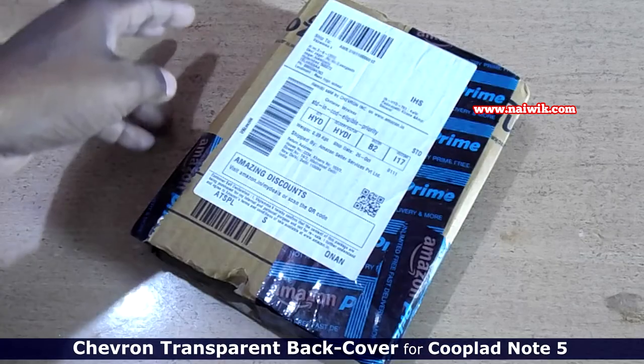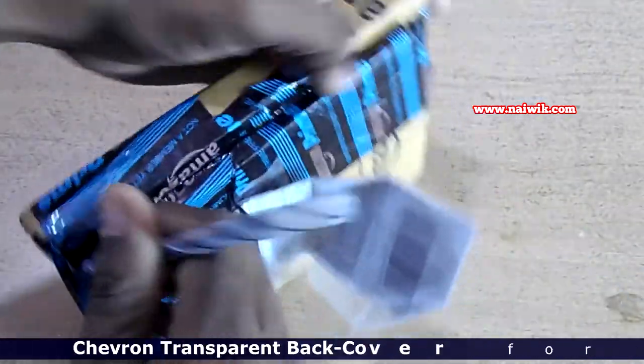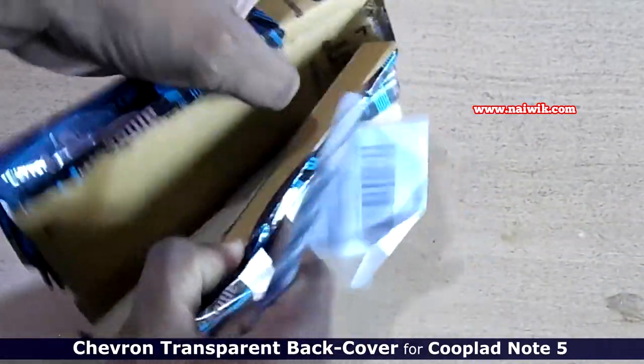Hi friends, in this video you will see the unboxing of the Chevron transparent back cover for the Coolpad Note 5. I bought this cover for around ₹100 from Amazon. I will give the best buy links in the description box.